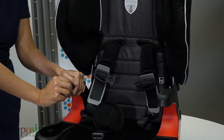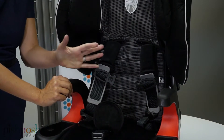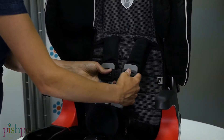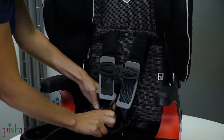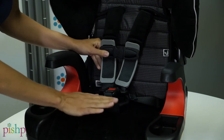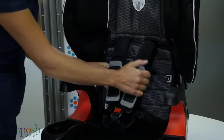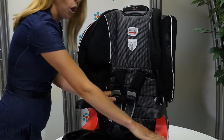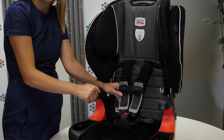This forward-facing seat can take your child from 25 pounds all the way up to 120 pounds. At at least two years or 25 pounds, we can use the five-point harness which can hold your child up to 90 pounds. When they've outgrown this, you can easily remove the harness and move to the belt positioning booster mode, which can hold your child up to 120 pounds.